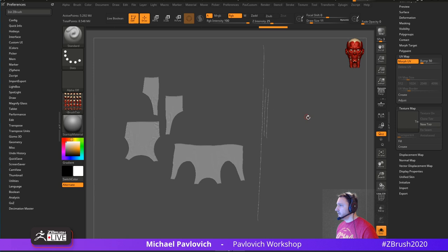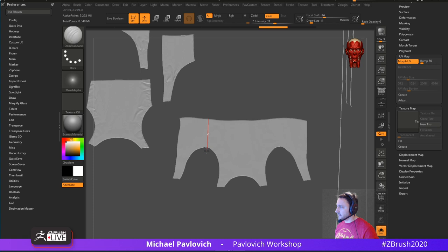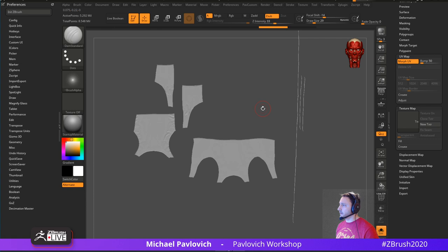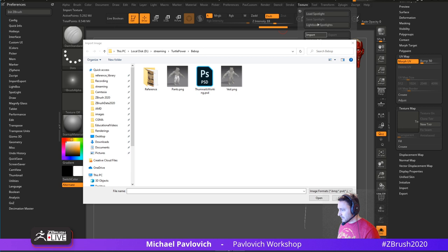The geometry wouldn't move but it would project color. Here's what I'd use it for — does this one have UVs? Texture Map > UV Map — yes it does. Go to Solo Mode, Morph UV. There are layers on here — turn that off, delete that layer. Hit Morph UV — there are our UVs. Just like in the ZBrush 2020 demos you can sculpt in UV space, which is easier for getting into armpits or doing straight lines. You can also paint in UV space, so let's go to Texture > Import.